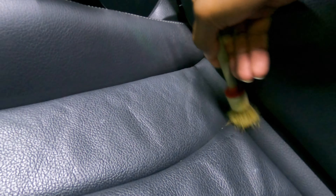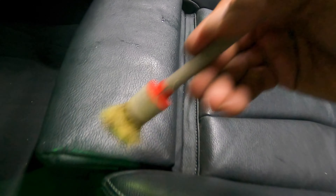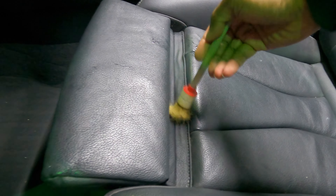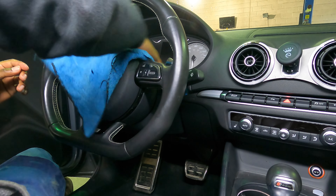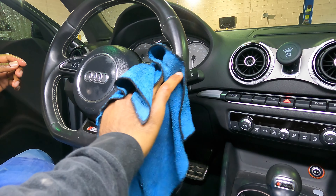Before we vacuum, we're going to dust out the seats — all the creases, any crumbs — and get them brushed out. This is a regular cheap Amazon brush, nothing crazy. I have a mild case of OCD, if you didn't know already. Any white speck or any kind of speck on a black seat will show up and it will annoy me.